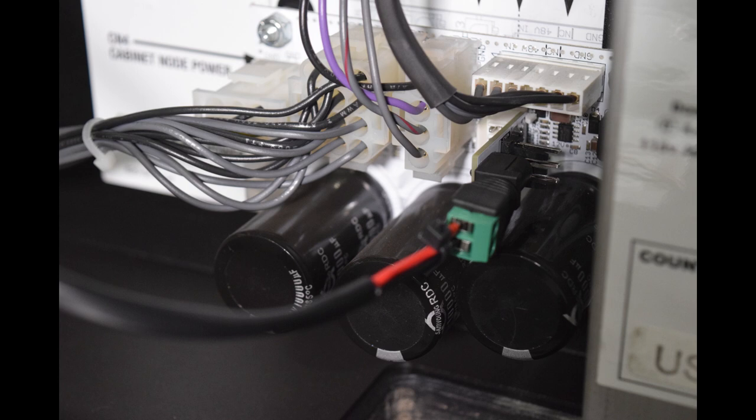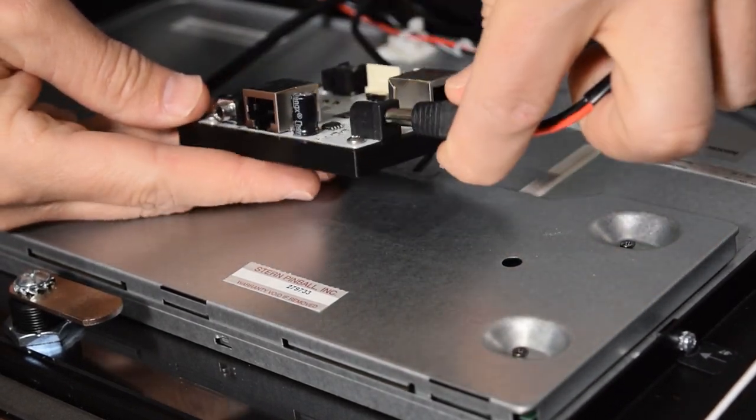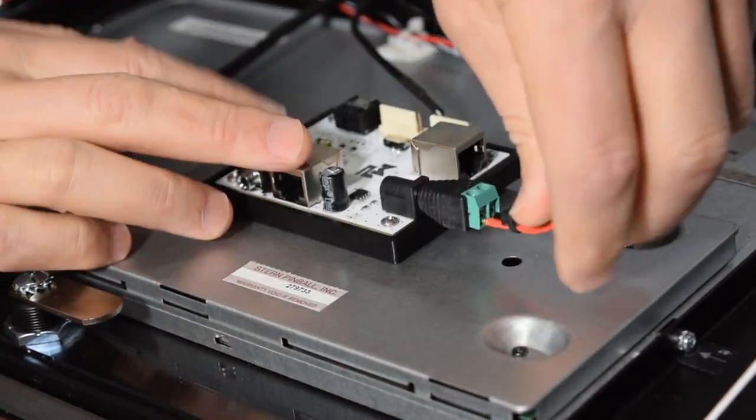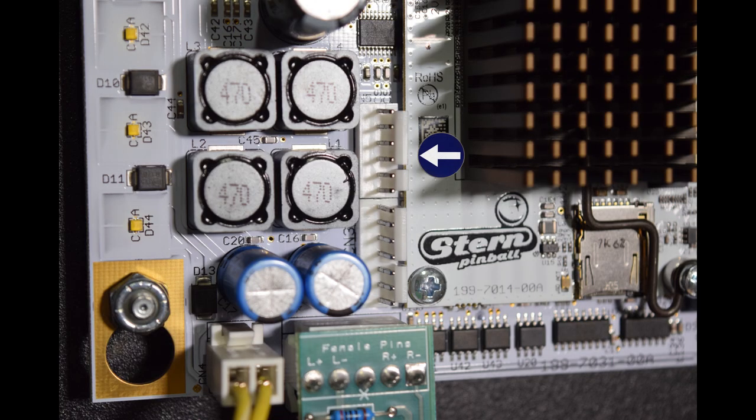Here is how it should look when properly connected. Next, grab the back box board and plug the other end of the power cable from CN6 into the back box board. For this next step, you will need to determine if you have a 6 pin or 7 pin header on CN5 on the main back box node board.